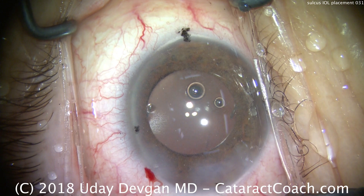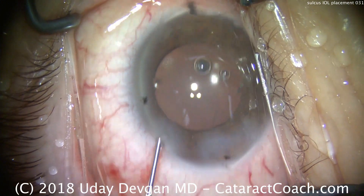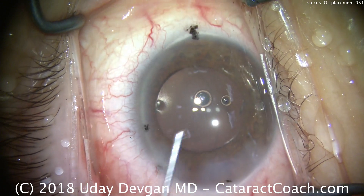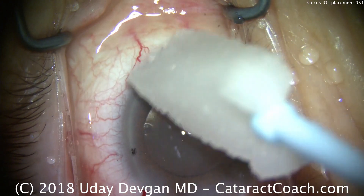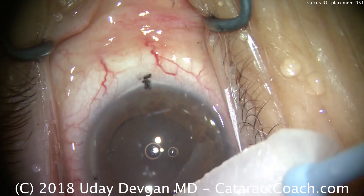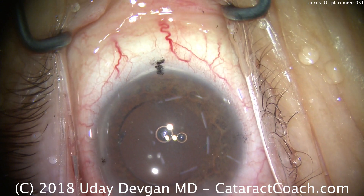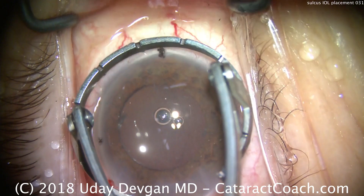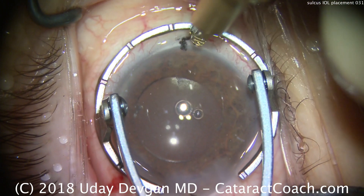It's important to remember how to calculate the sulcus lens power. Read the article on CataractCoach to understand what I call the rule of nines. In this case, we were able to achieve the exact same planned outcome. Originally we had planned a toric lens, but in the USA we do not have sulcus lenses with toric power, so we placed a non-toric lens in the sulcus.